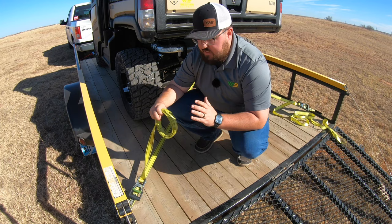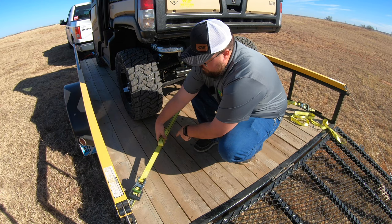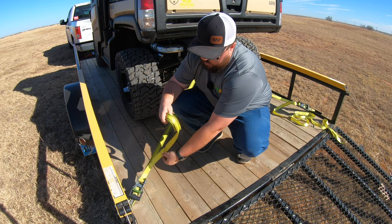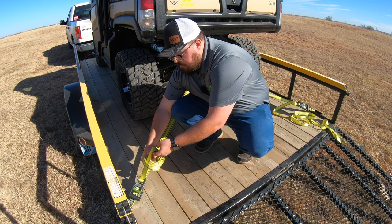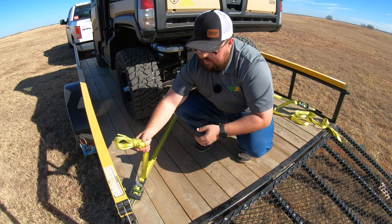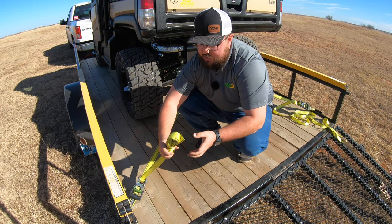The last thing we need to do is take care of any leftover slack from our straps. A lot of people will roll or fold it up and zip tie or tape it. But if you don't have those on hand, a method I like to use is what I call the loop method: loop all the slack up, take what's left over, put it through the loop, and then pull the other part of that loop through to create a knot. That is not going anywhere. Just make sure it's short enough that if it falls off the trailer, it's not dragging the ground.